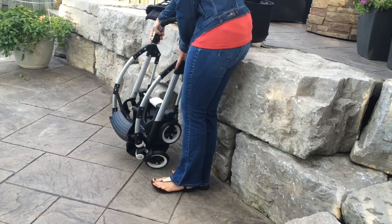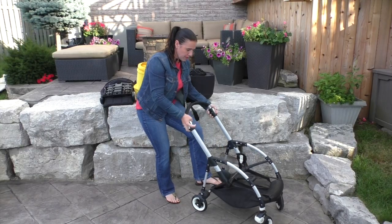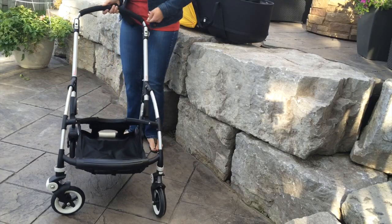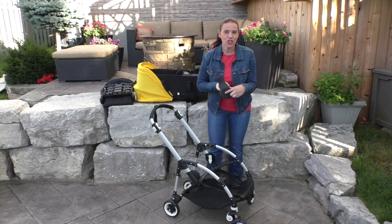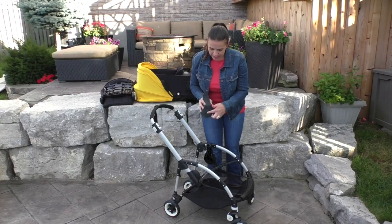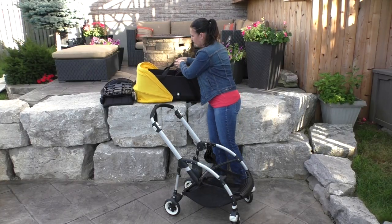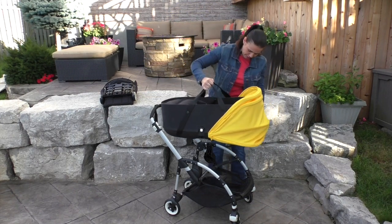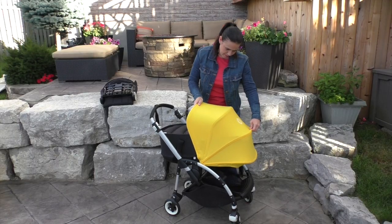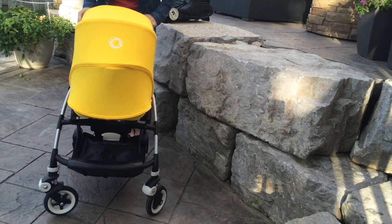To get started, all you need to do is just press this here and push on this, and the stroller opens up. To use the bassinet, you just snap these right onto the frame, and then they just pop in under here. Pull the canopy up and you're ready to go.